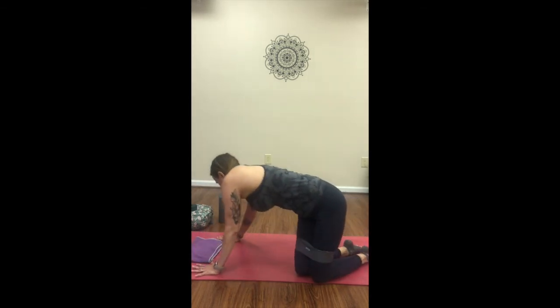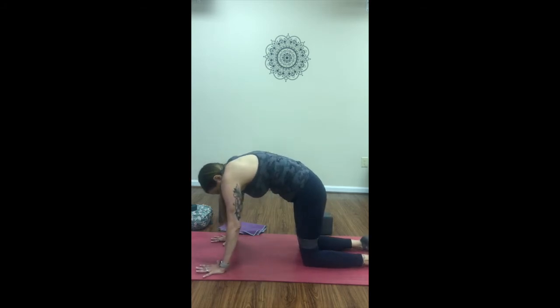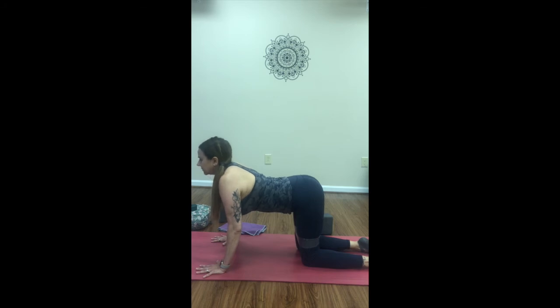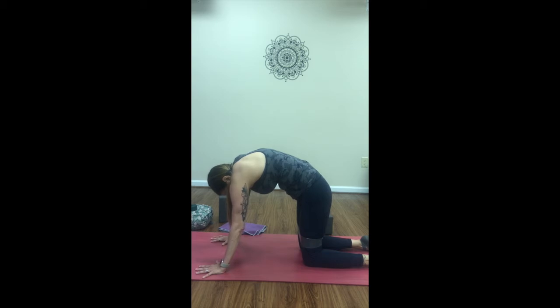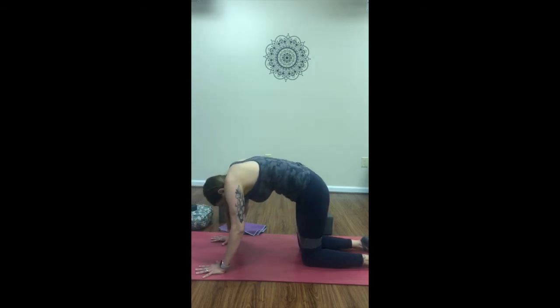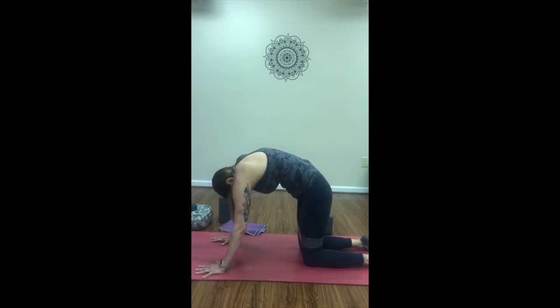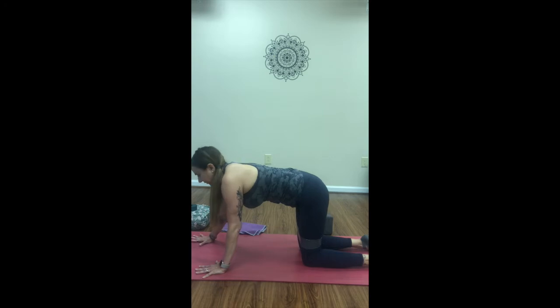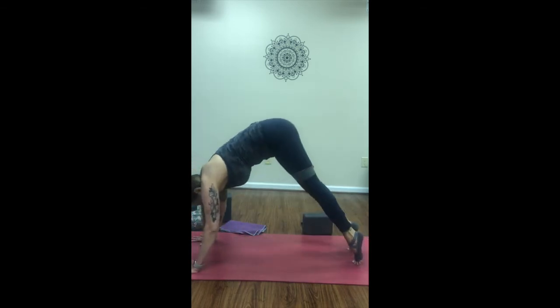Coming to all fours. You can leave the strap around your knees if you have one. We're just going to take a few rounds of cat-cow here. Pressing in, and then inhale — belly lowers, heart comes forward. Exhale, press it away, cat back stretch. Lower to cow, press to cat. One more round. Neutral spine, walk the hands forward, roll the shoulders back, pull the belly in, tuck the toes, lift the hips — downward facing dog.